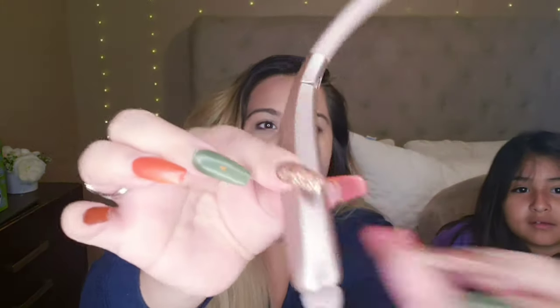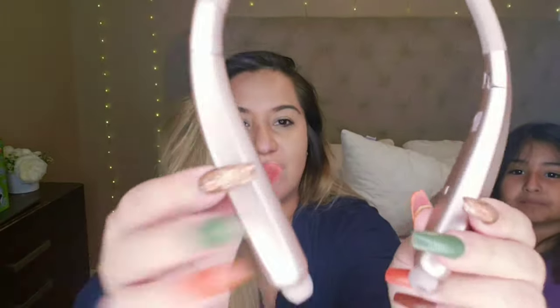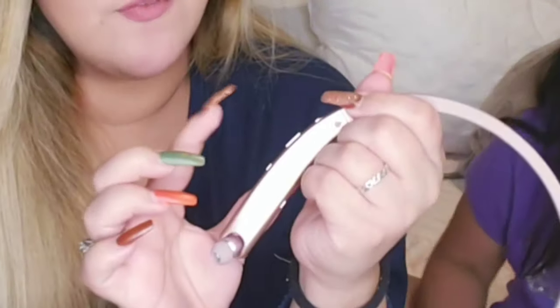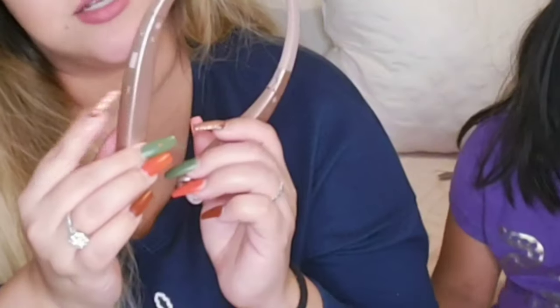There's a button on the sides — one right here and one right here. This little outlet right here is to plug in your USB charger. You have your on/off switch, your volume key, and here's the answer and hang-up for calls, and that's it.